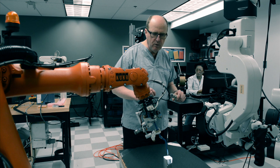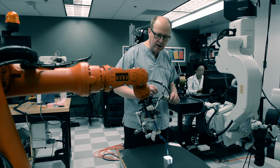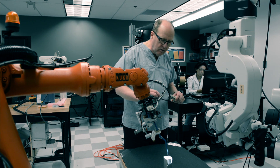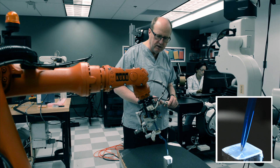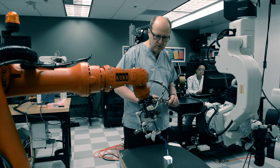That is very important, as that is the process that takes the longest time to master as a young surgeon — i.e., what forces applied to tissue, such as the brain, would result in puncture of the cortical surface.